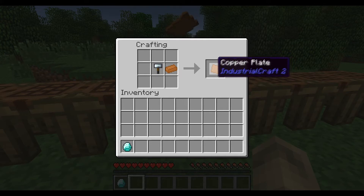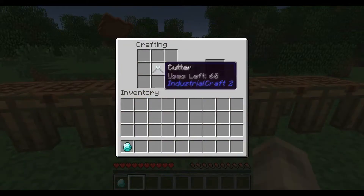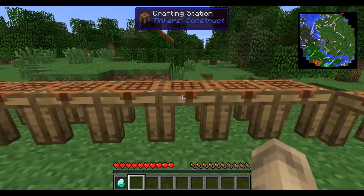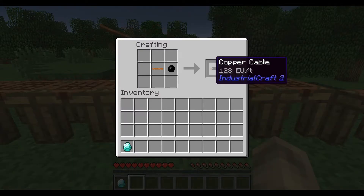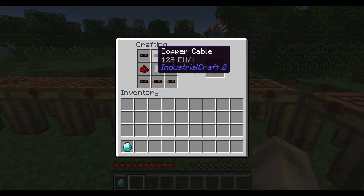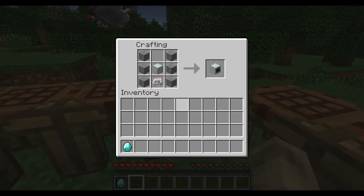Then you go on to the copper plates, exactly the same as iron plates just with copper. You use your cutters to get an insulated copper wire. Put a piece of rubber next to it and you get copper cable. You can use that to create an electronic circuit.